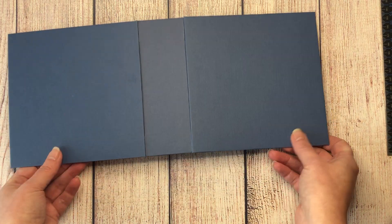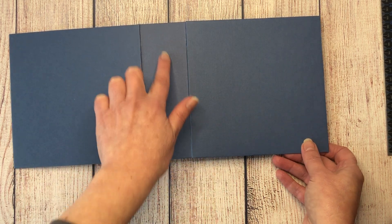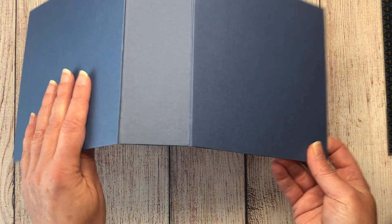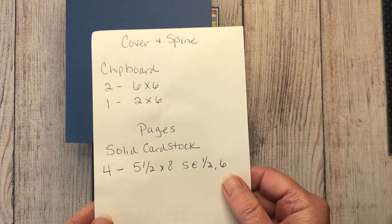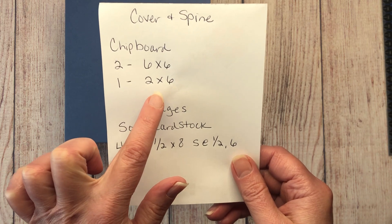The cover is already made using the lay flat cover method designed by Tamra from Country Craft Creations. I won't do a tutorial on the cover since it's already out there. Regardless of how you wrap your chipboard, the sizes are the same: two pieces of chipboard measuring six by six, and one piece for the spine measuring two inches by six inches.